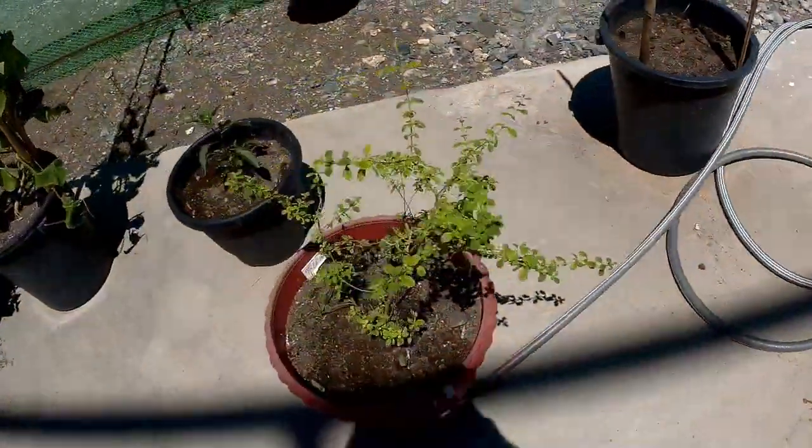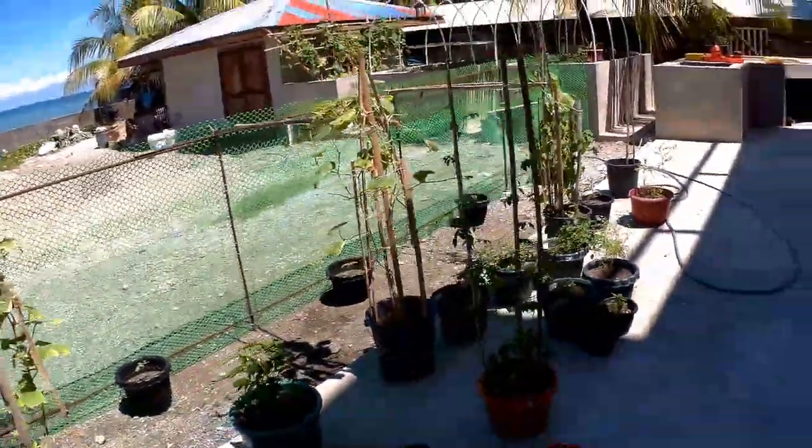Going outside now. What are we growing out here? All our herbs are doing very well. We got a bit of salt attack on some of our cucumber plants.